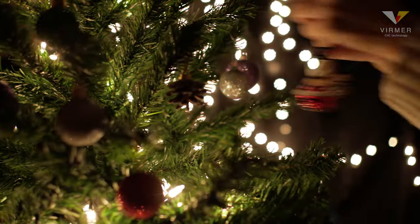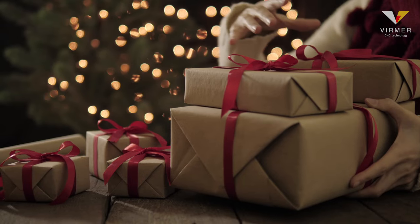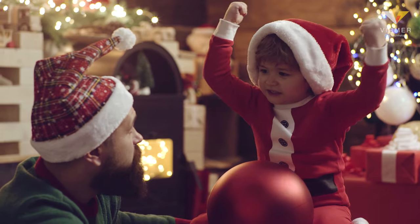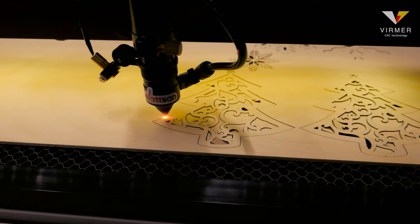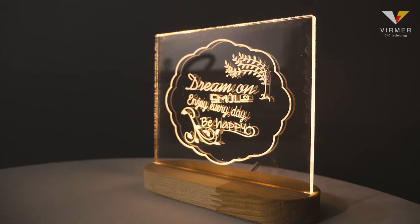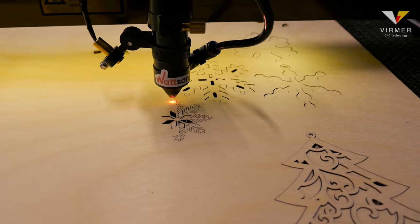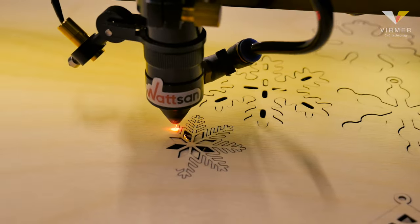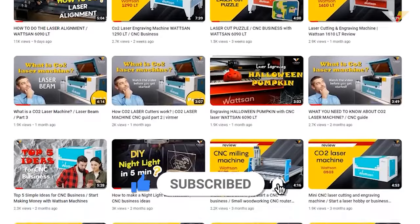Hi everyone, this is Verma. Can you hear bells ringing? Christmas is just around the corner. Everyone is looking forward to finding something special under the Christmas tree, and of course wants to make their loved ones happy. In this video, we have put together instructions for three interesting laser-cut Christmas gift ideas. These ideas are so simple that they can be handled by anyone new to the business. Most importantly, they will help you to start making money easily. Subscribe to our channel if you want to see more useful videos on laser machines. Let us get started.